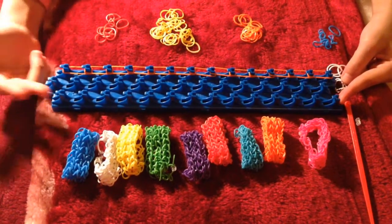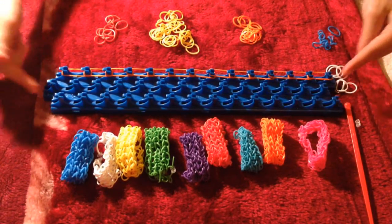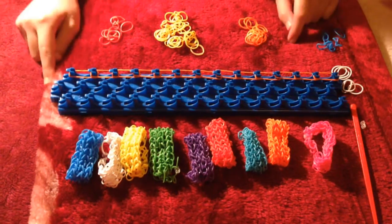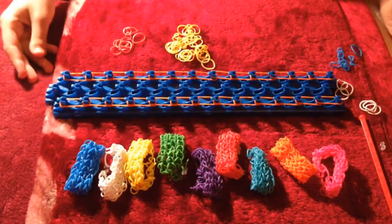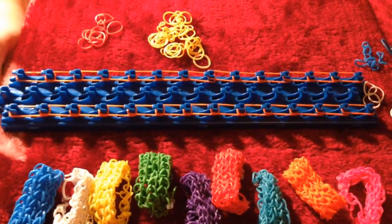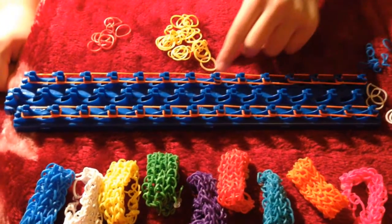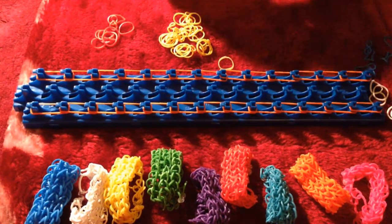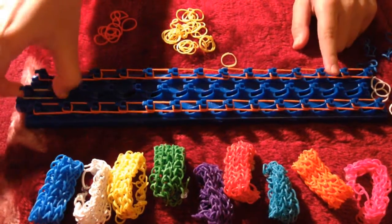Now we're going to do the next one the same way, and we're going to skip the middle line because we're going to do that one in the color yellow. See you in a few minutes. Now we've finished that line, and we're going to start off the yellow one in the middle row. See you again in a few minutes.